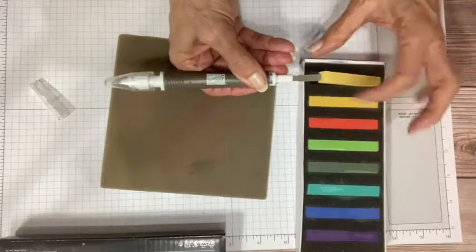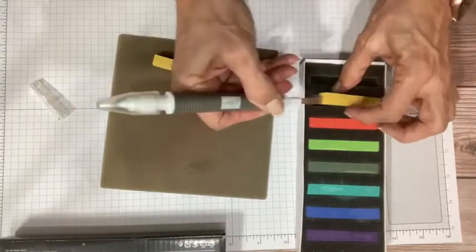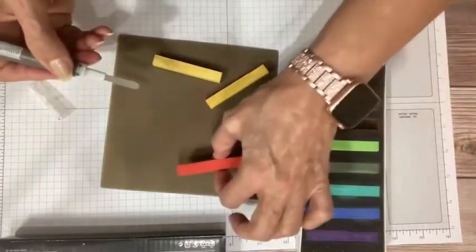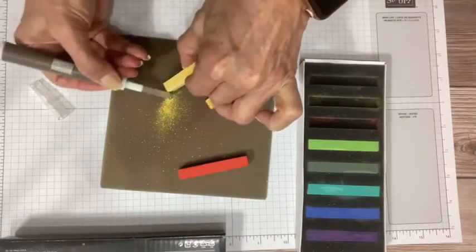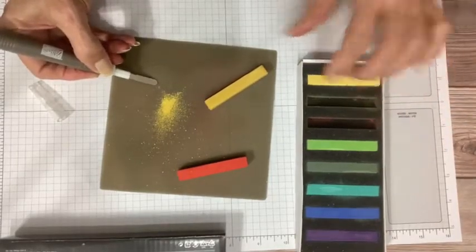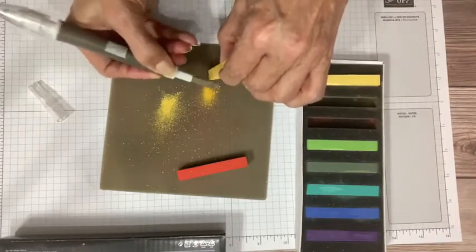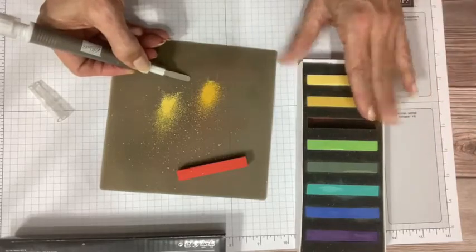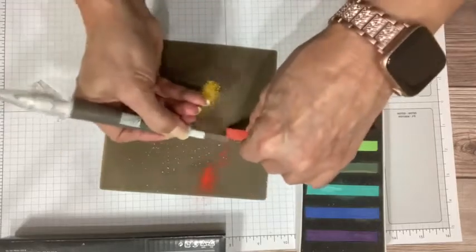I'm going to use the little spatula end of my Take Your Pick tool to pull the chalks out. I'm going to use Mango Melody and Daffodil Delight, and bring in a little bit of Poppy Parade — making a little palette here. I'm actually going to make a sympathy card. One of the things I like with sympathy cards is to create a sunrise or sunset image, which I think is a lovely image for a sympathy card.